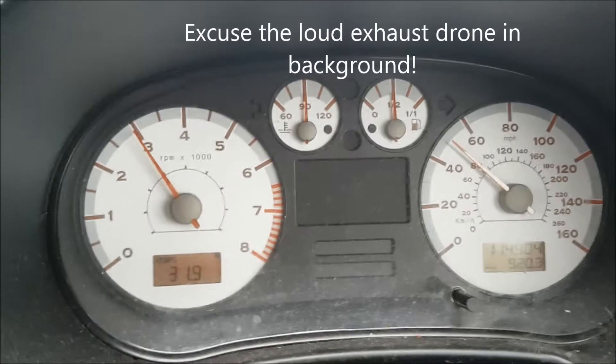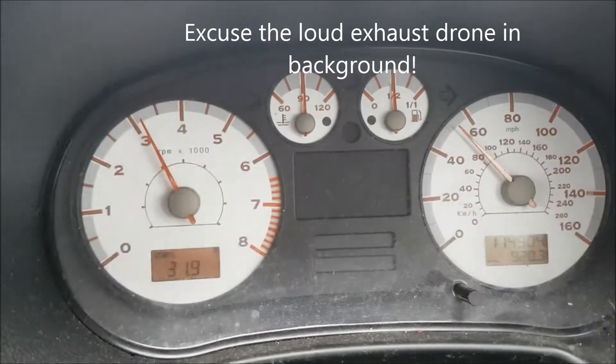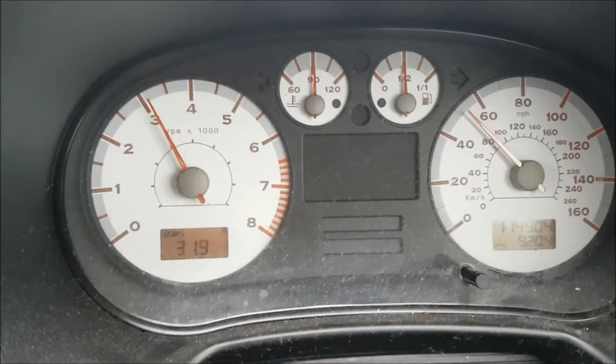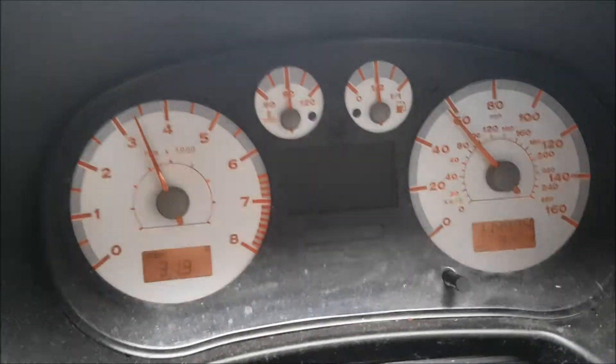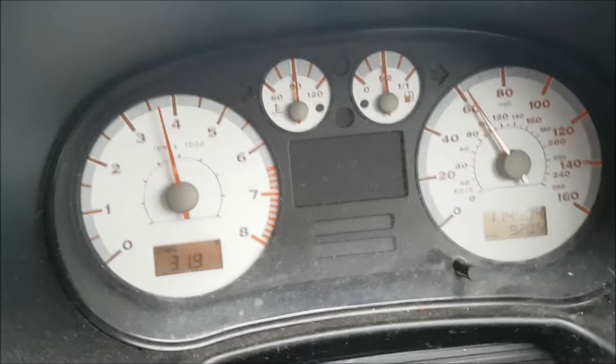Welcome back to Redline Revs. In this video we'll be talking about how to properly warm up and cool down your forced induction turbocharged vehicles. I'm going to use the Mark 1 Cupra R here, but this actually applies to any turbocharged vehicle.